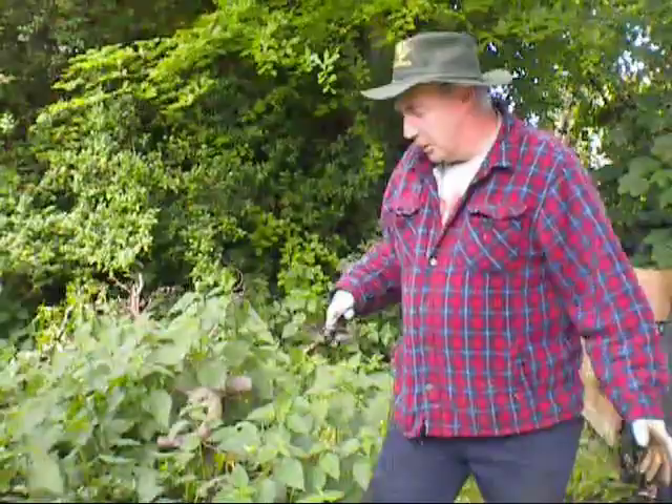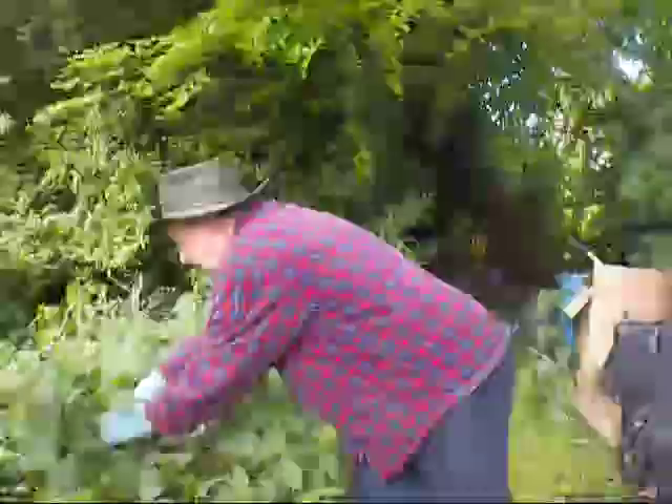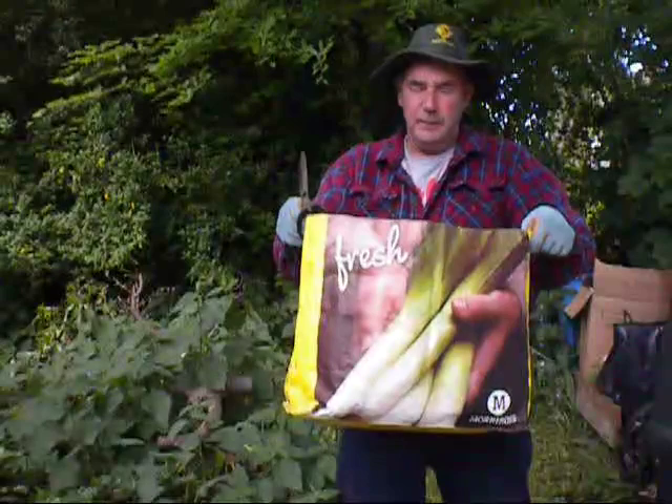I've just been reminded that the wife's on the way out. We're going to take a second crop from here in about three months' time. It's such an easy job to do — I like to have a half bag to a full bag of that, and I'll take that out of the garden.